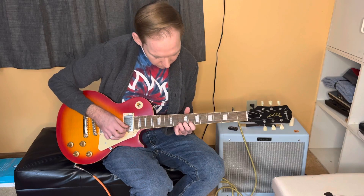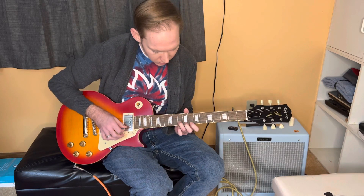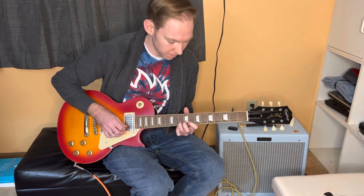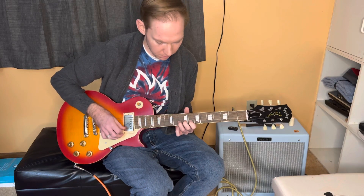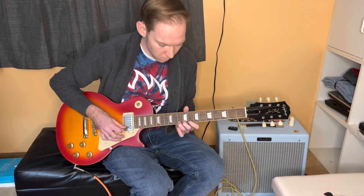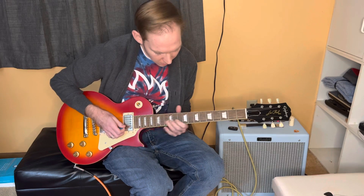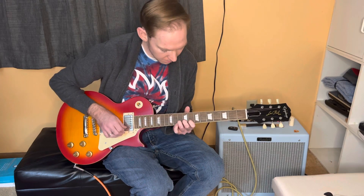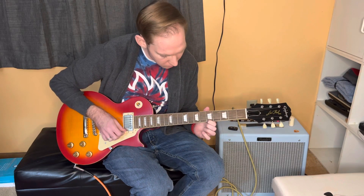Our root note, or our tonic A note, is going to be the tenth fret of the B. So you'll hear some Albert King licks resolving there. And then vibrato on that A. And then you can jump right back from this A — this is also an A note, the fifth fret of the high E.